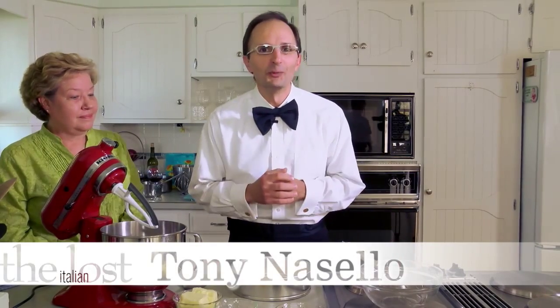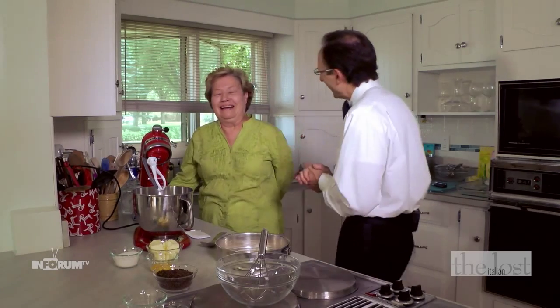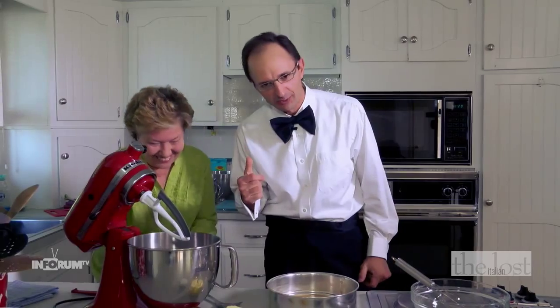Ciao! I'm Tony Nacello and welcome to Home with the Lost Italian. Recently my wife and I hosted our annual fundraiser dinner at Sorello's restaurant to support the Fargo Moorhead Opera Company. We love the opera. This is an evening of music, food, wine, and friendship. What could be better? To complete this fabulous and delicious dinner, we served a perfect dessert — torta al vino rosso, red wine cake. This dessert sounds like an opera, and to help me put this fabulous dessert together is my very good friend Denise Ackerman, a great supporter of the opera company as well.